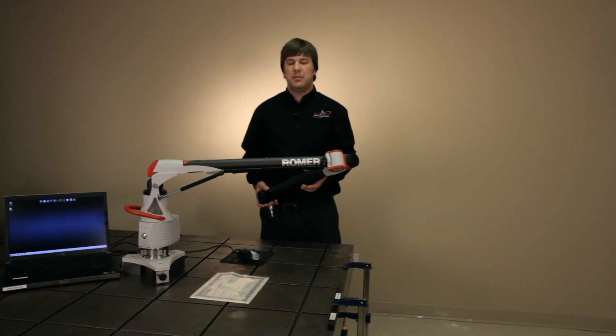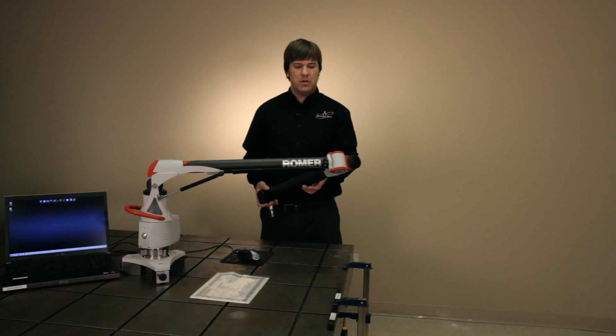I'm Romer from Exact Metrology. I'm here to demonstrate the Romer Absolute 6-axis arm. We're going to go over the length checkout.